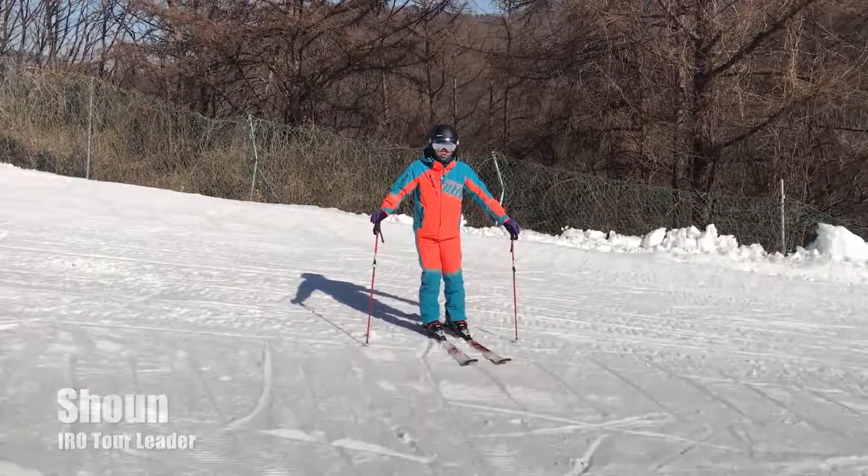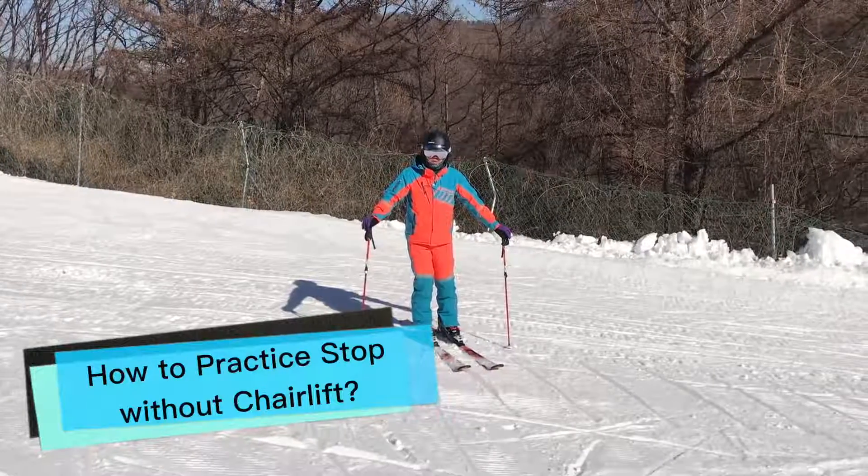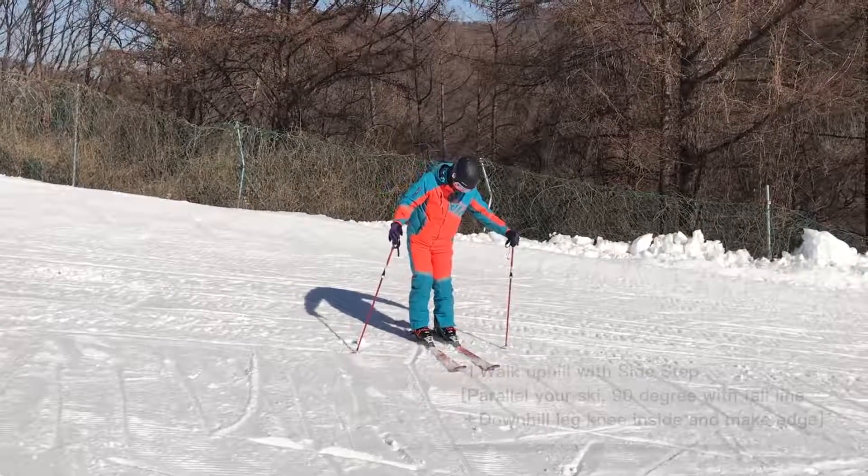Hello, take a shot. I tried to figure out how to exercise without a lift. First, try to exercise.